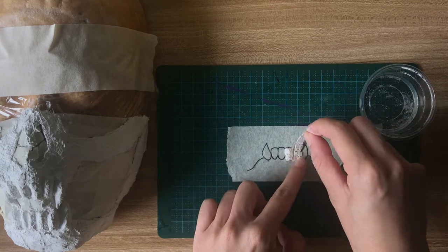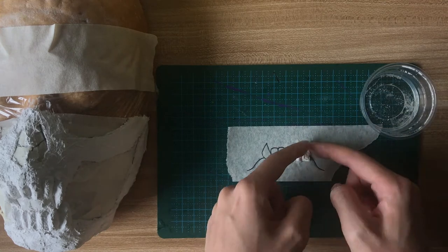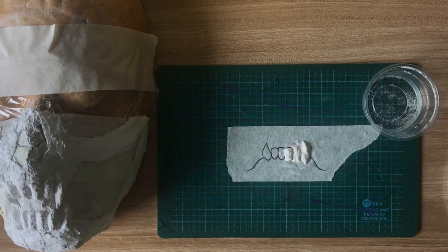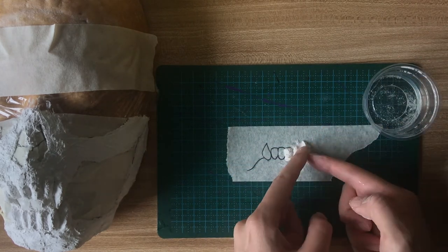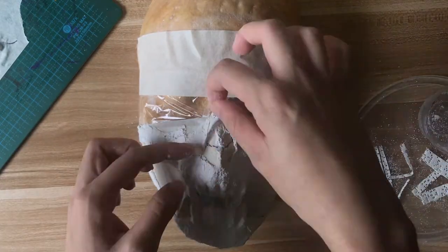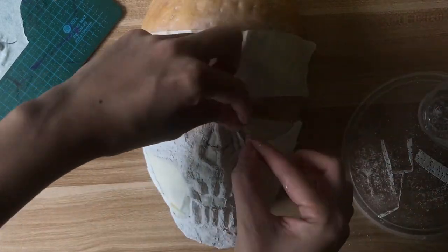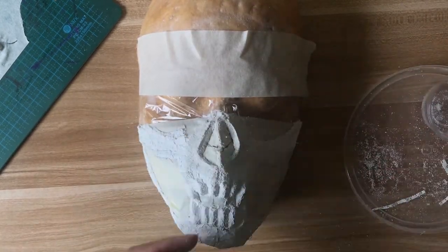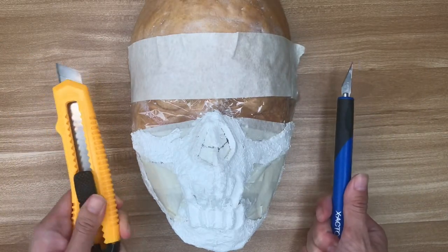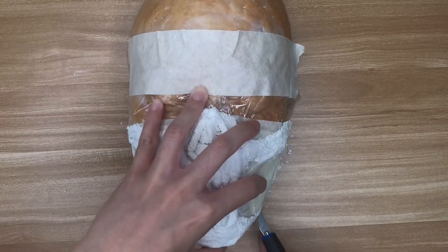But here's how I made the teeth: taking strips that were about the width of a tooth, I folded it over itself and smooshed the sides to make the plaster look tooth-like. I did the same thing for the fangs. After the half skull had dried overnight, I decided to add more plaster to define the nose area. I then left this to dry for about another four to five hours.